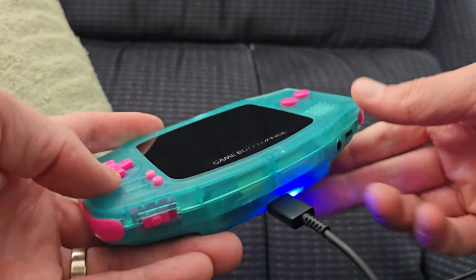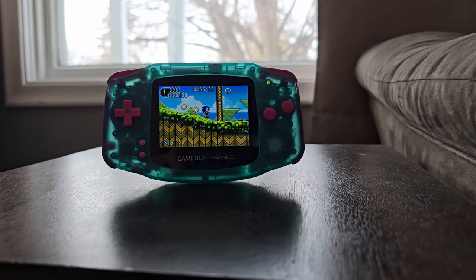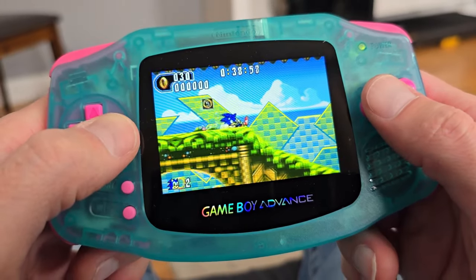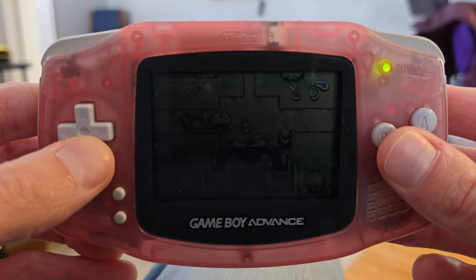We'll be assembling this mod from start to finish and showing off the various features of the screen. So if you're interested in having your GBA look like this, instead of this, then you're in the right place. Now let's get into it.